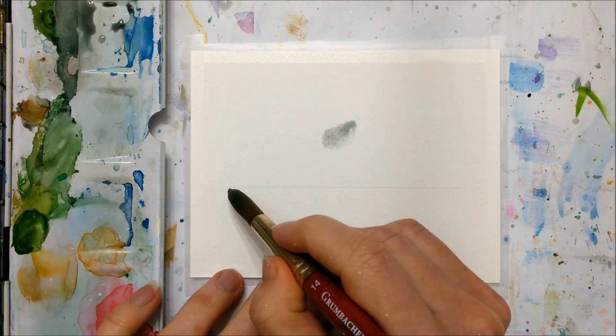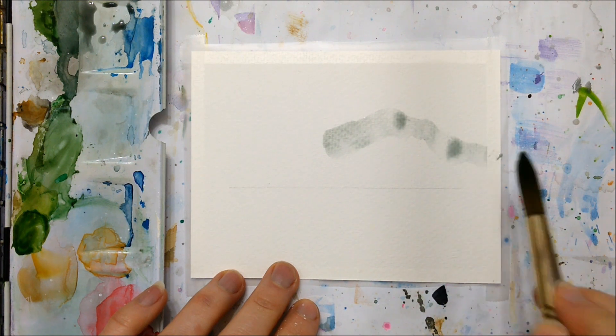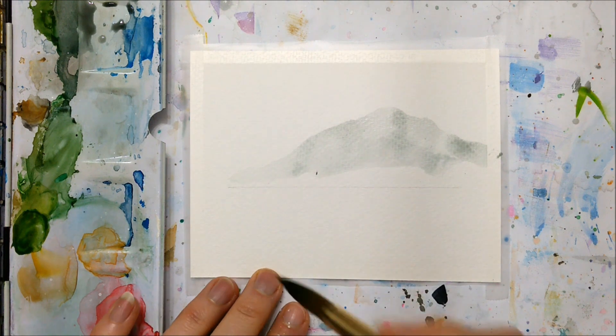Hello my friends and welcome to another watercolor tutorial. Today we're going to be painting this moody mountain scene, so grab your materials and let's get started.